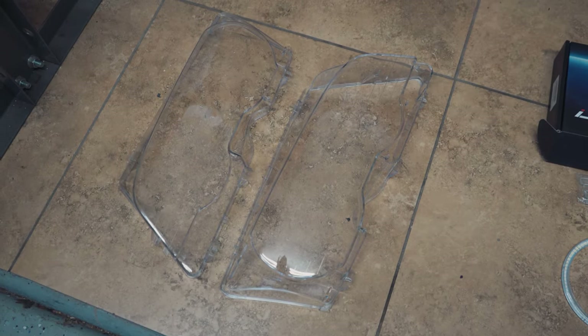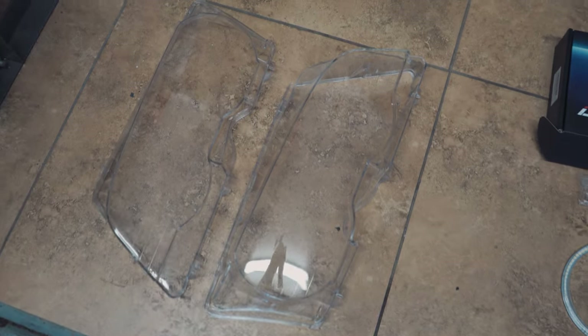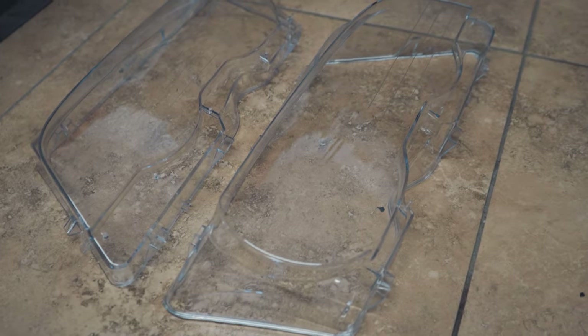Here are the new headlight lens covers — barely even visible on camera because they're so translucent and clear. I'm going to spray a little bit of protective coating on them — it's almost like a clear coat that helps protect these plastic covers from UV sun, especially here in Arizona. I don't think these will last more than a year, but they're cheap enough at around 30 to 40 bucks.